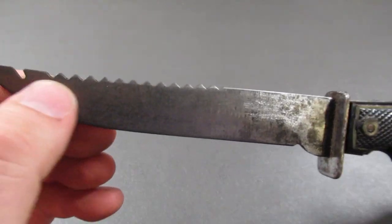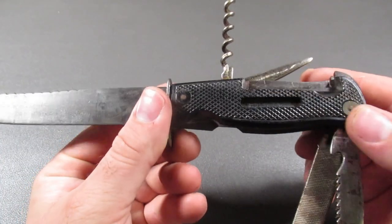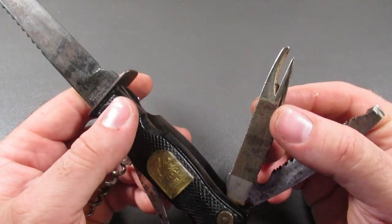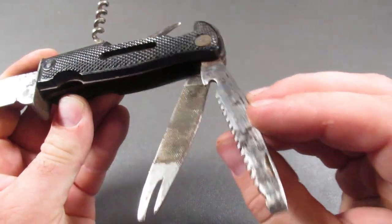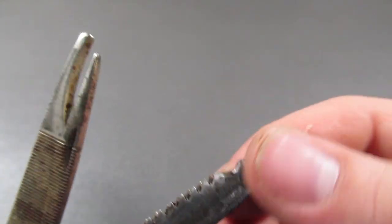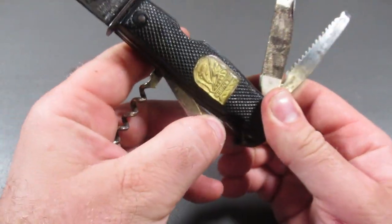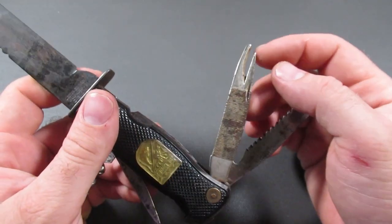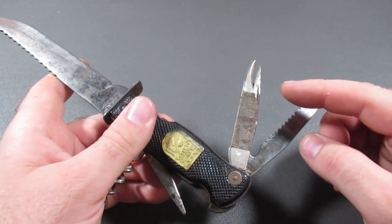It has your main blade, and then it has several functions at the top right here as well. You have the scales, then you have the file, and several different functions. This seems to be a saw, and this is more like a screwdriver, almost like a chisel on the end. Then you do have the cork, you do have an awl of sorts, and I think perhaps this is an old-fashioned can opener.